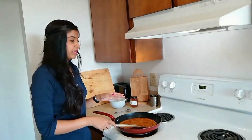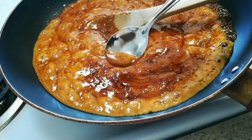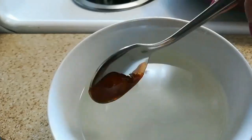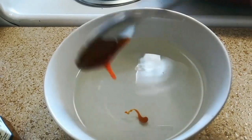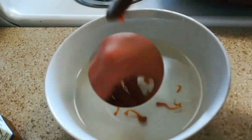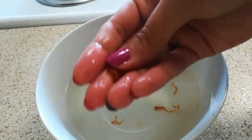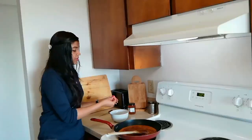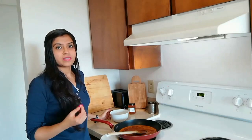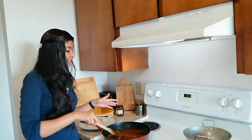For the doneness test, take a bowl of water, take a little bit of the jaggery, and dip it into the water. Once it cools down, check it — it has nicely become crunchy. You can also check by eating it. It's nice and crunchy, perfectly cooked. Our jaggery is ready.